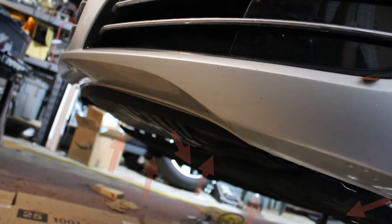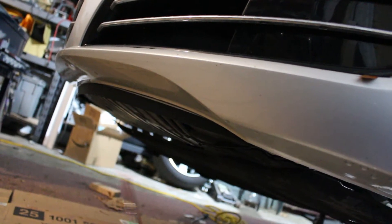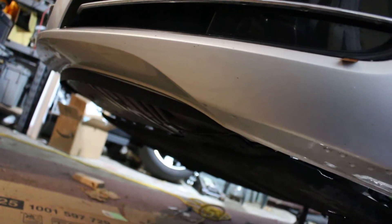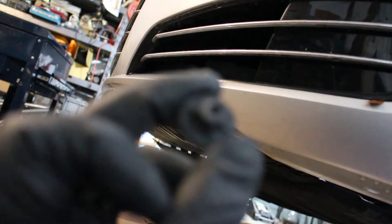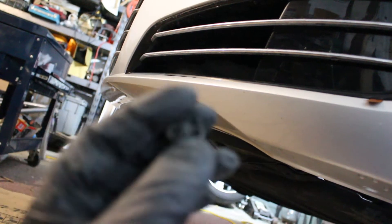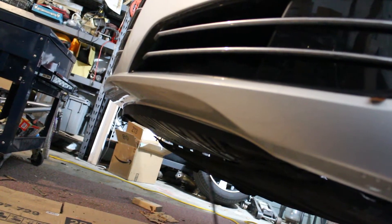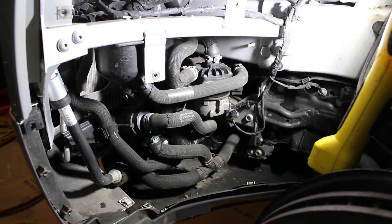We got the inner fender liner out. The next step is to come underneath here and get the underbody belly pan out — same process. Some of these fasteners are Torx and some are actually flathead. We successfully got the inner fender liner out — those were the 10 millimeter plastic screws I was talking about, relatively easy. Now we're going to pull out the belly pan.